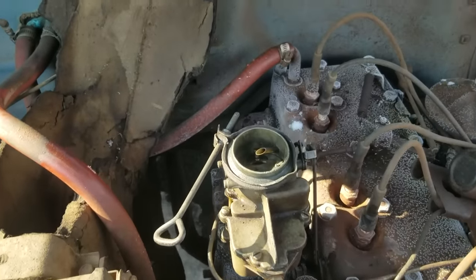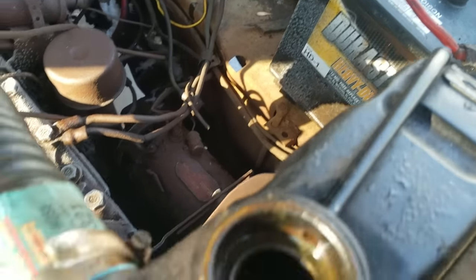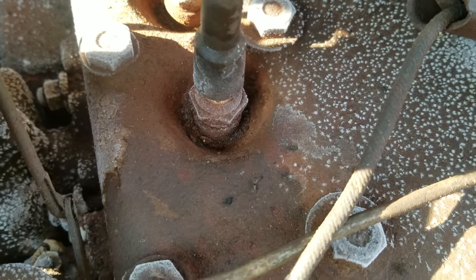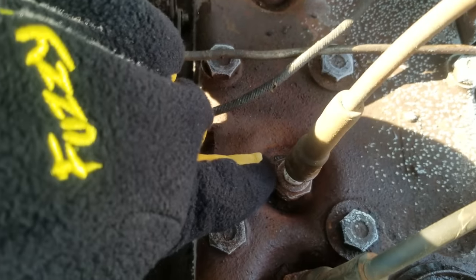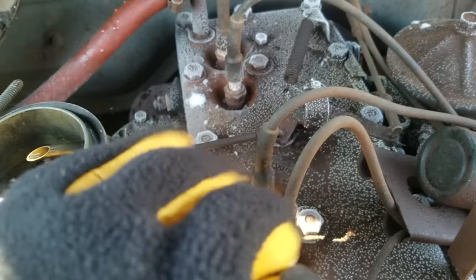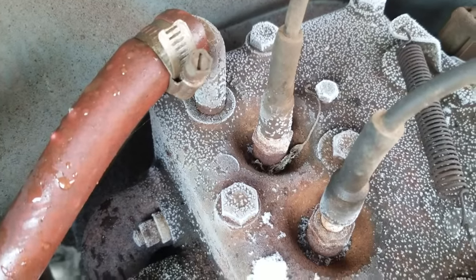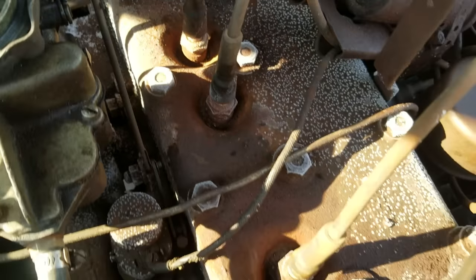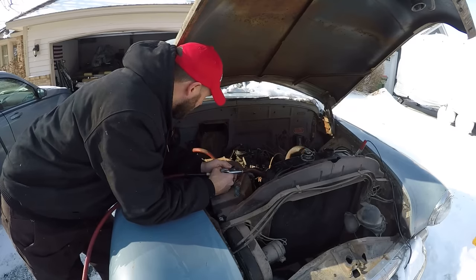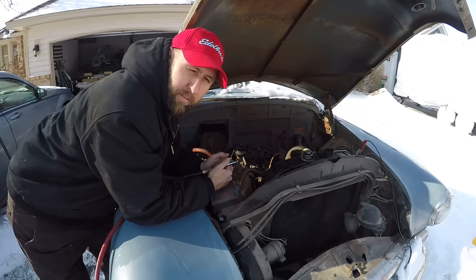Here's a closer look at what the situation is we've got going on in here. These plugs look really nasty. There's a lot of sediment and stuff around the plugs, so I'm actually going to fire up the old air compressor and try to blow some of that out so that when we pull the plugs out, that stuff doesn't fall into the cylinders. The old Harbor Freight air compressor was locked up, so I did the right thing and just used my other Harbor Freight air compressor.